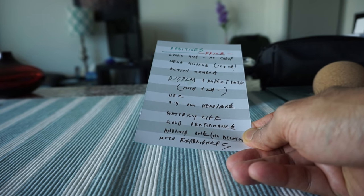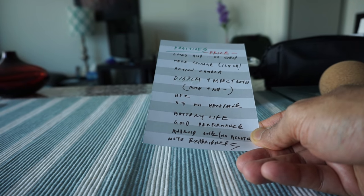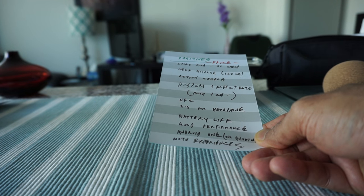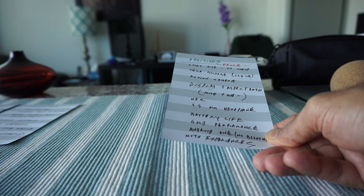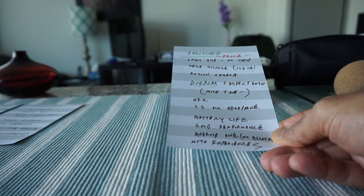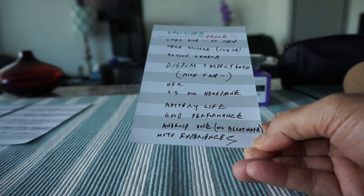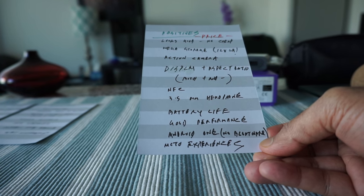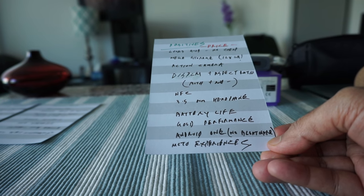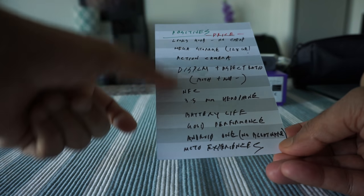The phone performs really well — it's fast, not slow, thanks to the 4GB RAM and Android 9.0 Pie with Android One. The main benefit of Android One is no bloatware. You're getting a pure Android experience that is smooth and really clean. There are no garbage applications included, which is something I really like.